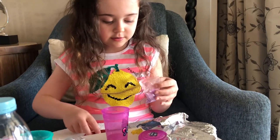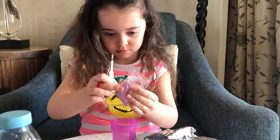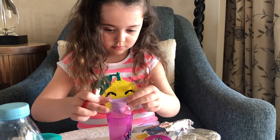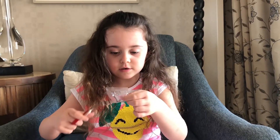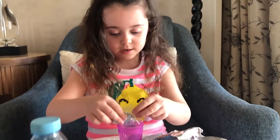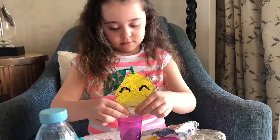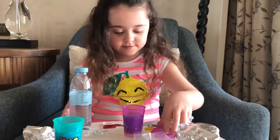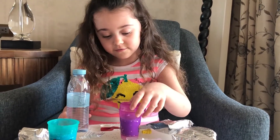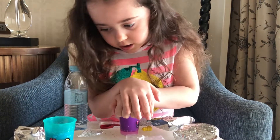And open them up. So now let's open these stars. So now we will close the lid of this one and we have to shake.